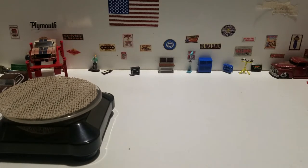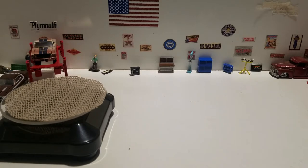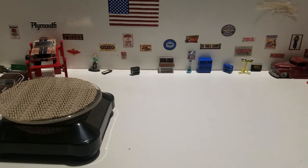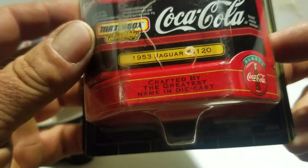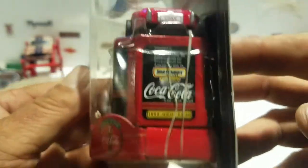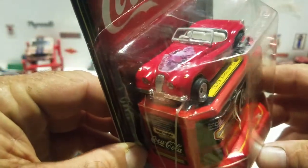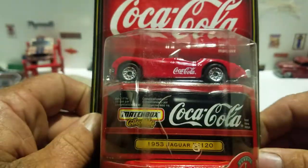We're back with another video and we're going to crack open some Matchbox collectibles. I may have shown these before - they were sitting in storage and I decided to crack them open. One of the reasons why, looking at the 1953 Jaguar XK120, is because these rubber bands that Hot Wheels and Matchbox used on their cars break and stick to the car, ruining the paint job. So let's crack this one open.